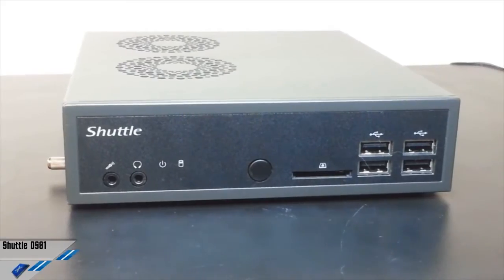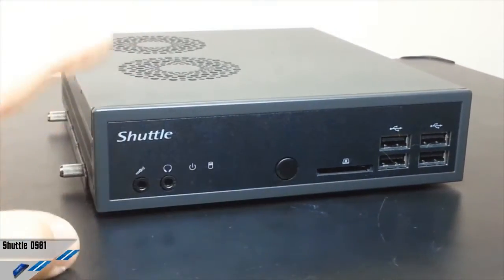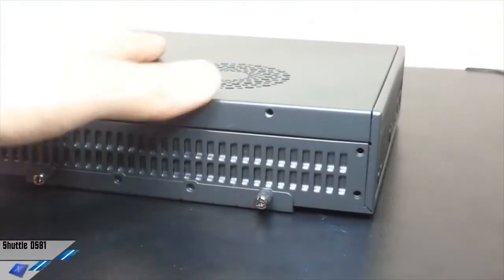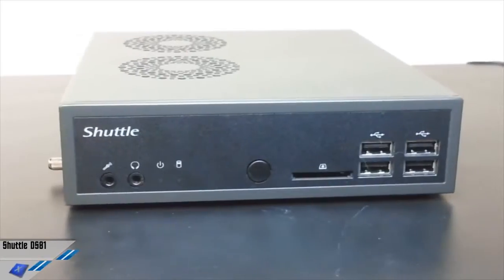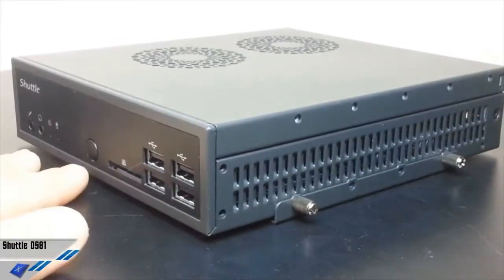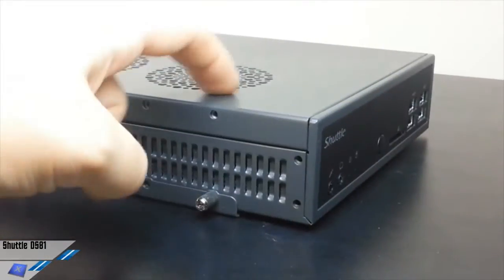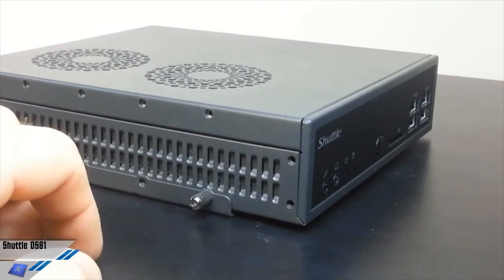But what does the Bare Bones term mean? The Shuttle Slim PC Bare Bones DS81 consists of a stylish metal case with a pre-installed mainboard, cooling system, and external power adapter. Despite its small form factor, it offers outstanding connectivity, functionality, and performance. For a complete Mini PC system, a few components still need to be added. It takes socket 1150 processors at a maximum of 65 watts TDP. You can mount DDR3 SODIMM memory and one 2.5-inch storage drive — for example, an HDD or an SSD. Once the desired operating system is installed, the DS81 is ready to use.